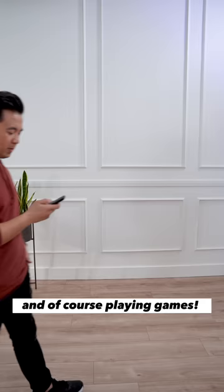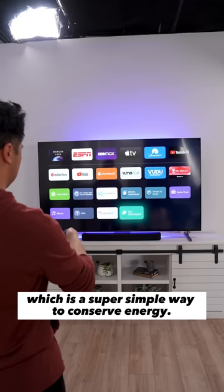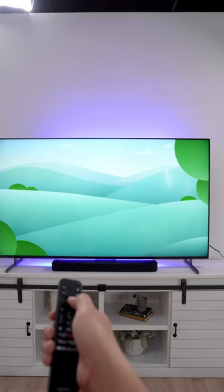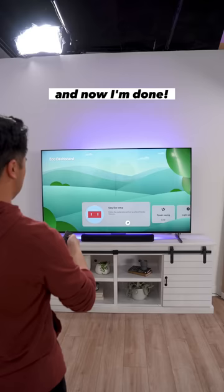One of the best features of the Bravia XR-X90L is the Eco Dashboard, which is a super simple way to conserve energy. Here's how it works. You can use the Easy Setup Wizard, which optimizes settings for your specific environment. I'm running it right now — just super easy to follow along, and now I'm done. Or if you want, you can run through the individual Eco settings, but in a really fun way.